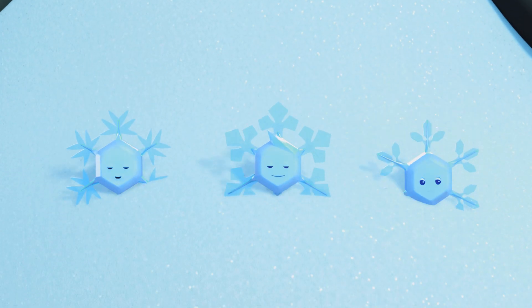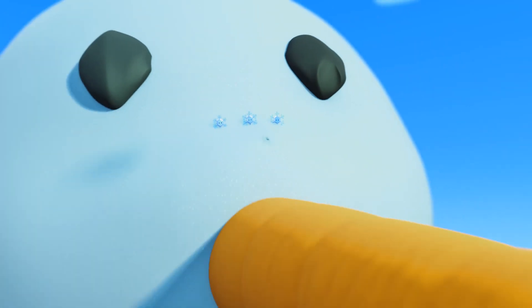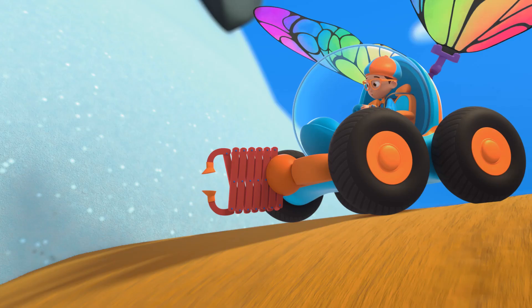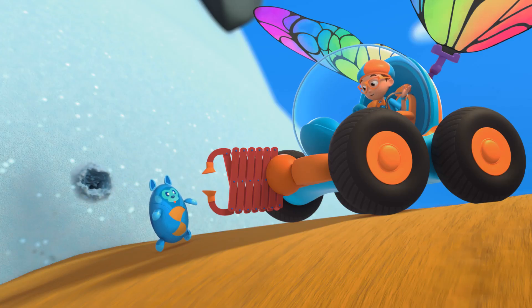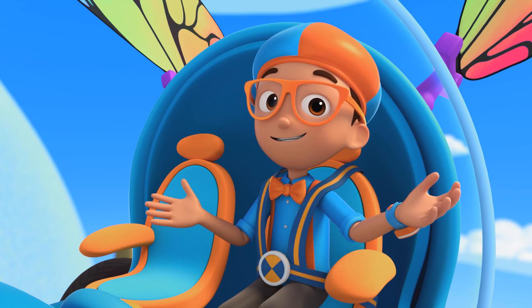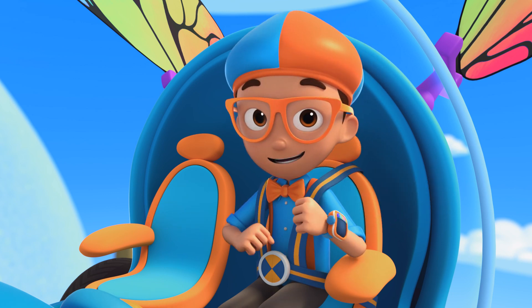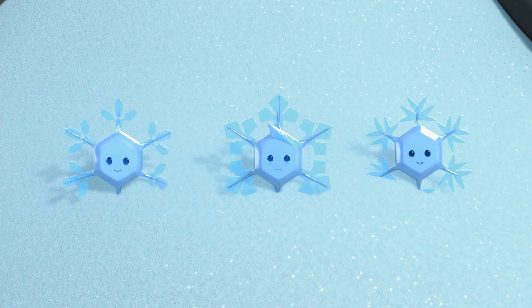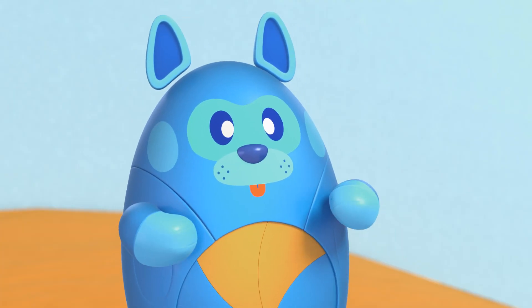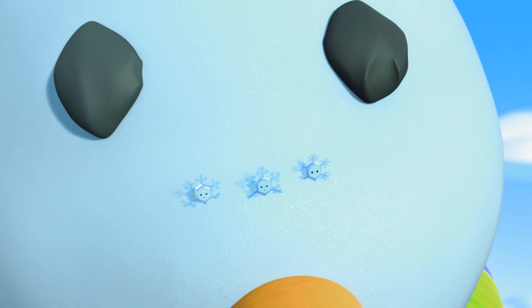I did it! Way to go, Mimi! And I have the answer to my question. How is a snowflake made? It starts as a particle in the air and collects ice crystals as it gets colder and colder, eventually forming a unique snowflake. Upload answer, Deebo! Bye-bye, Mimi! Bye, Blippi!